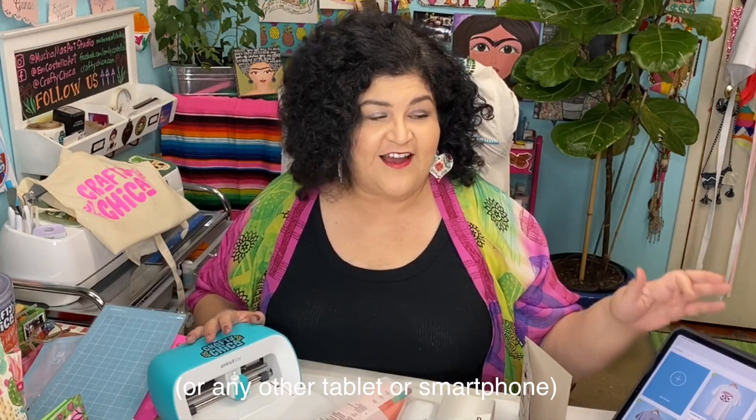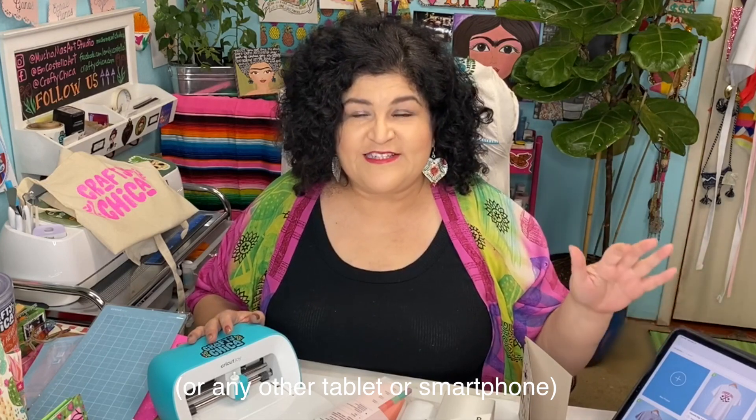First, let me tell you about the machine. Look at how small and lightweight it is — this means that you can take it with you when you travel, if you're going to a craft night, or maybe you just want to go hang out at your friend's and show off your new Cricut Joy.